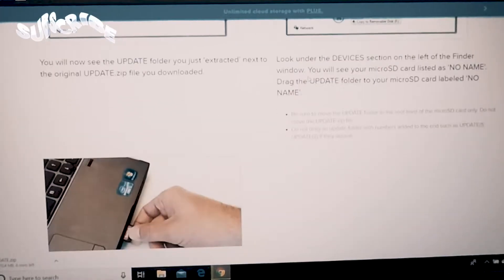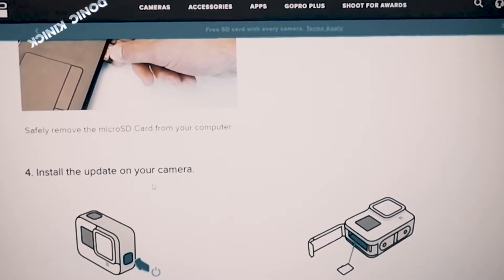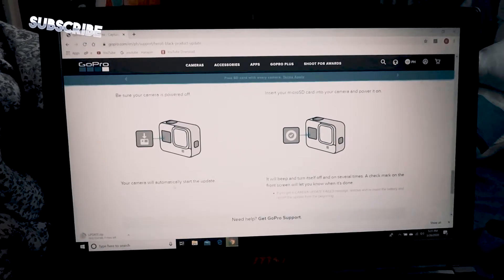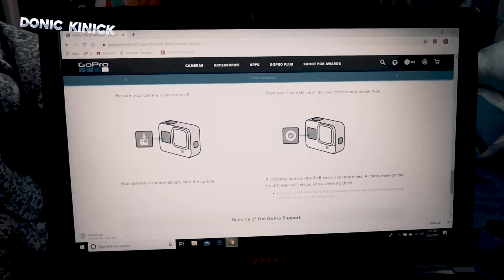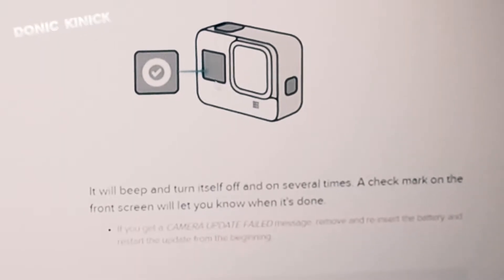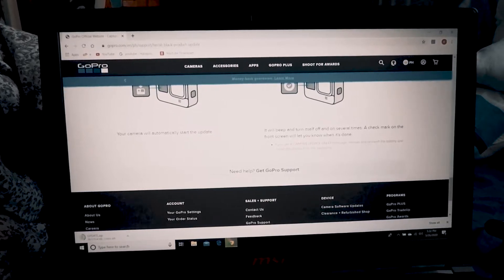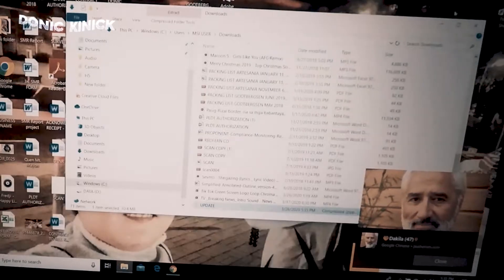Yun lilipat sa micro SD — and then unzip the update folder, extract all. So yun, copy yung update folder sa micro SD card. Then safely remove the micro SD card from the computer. Install the update on your camera — be sure your camera is powered off. Insert your micro SD card into your camera and power it on. Your camera will automatically start the update.